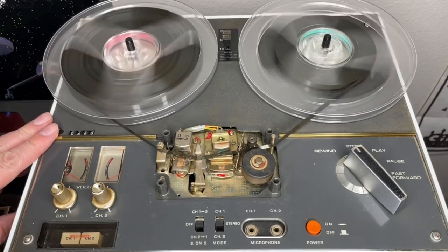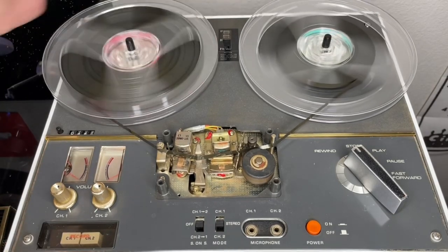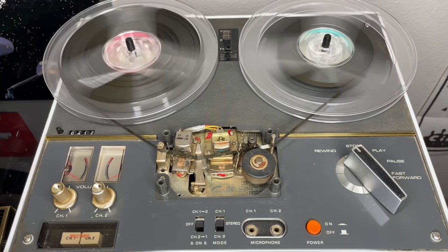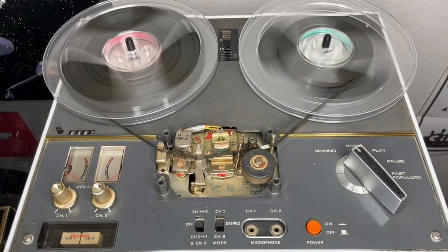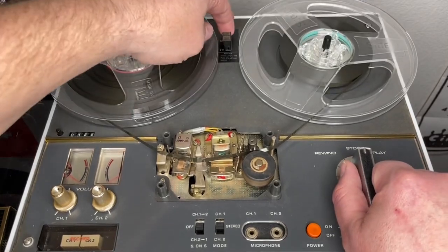It does have a mechanical tape counter and a speed select switch up here. Again, three speeds: one and seven-eighths, three and three-quarters, and seven and a half. And it's already set on seven and a half, so I'm going to try and speed it up there.